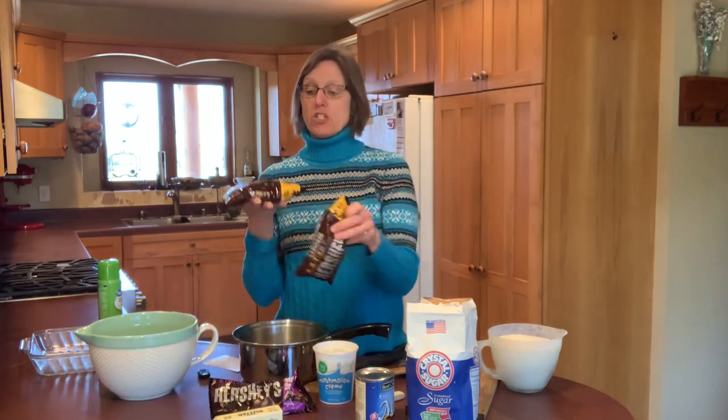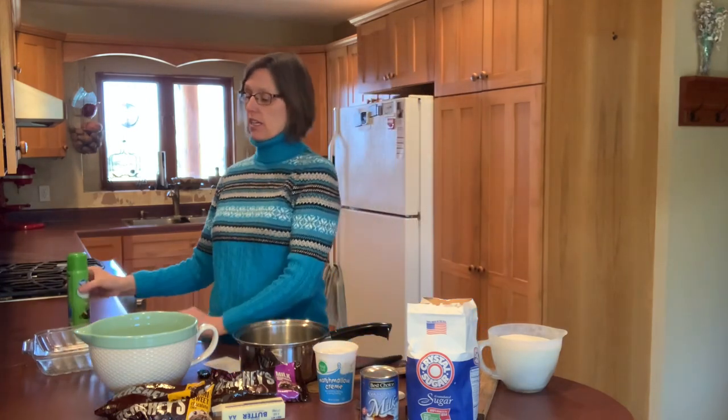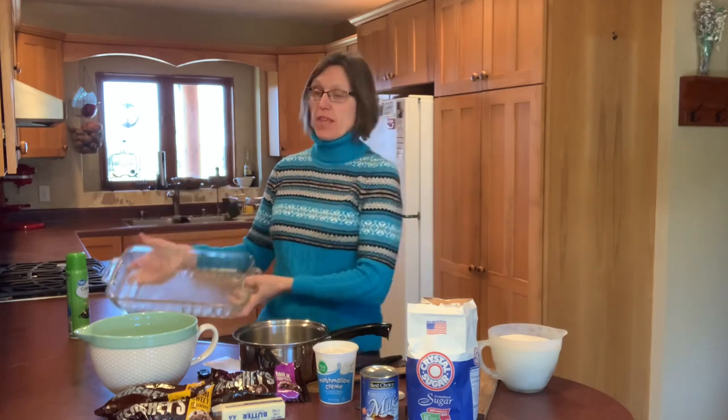This one is made with marshmallow cream. I like to use a combination of semi-sweet chocolate chips — we'll use two bags of those — and one bag of milk chocolate chips. We'll be using a stick of butter, some sugar, and evaporated milk today. This will make a 9 by 13 inch pan of fudge. If you don't want to make that much, it's easy to cut this recipe in half and just use an 8 or 9 inch square baking dish.